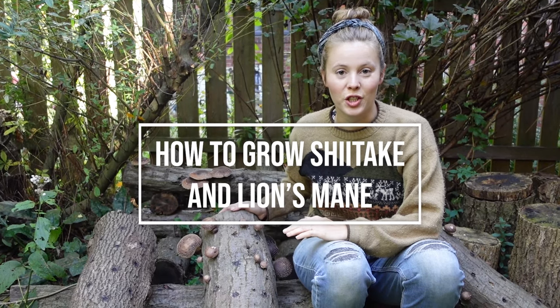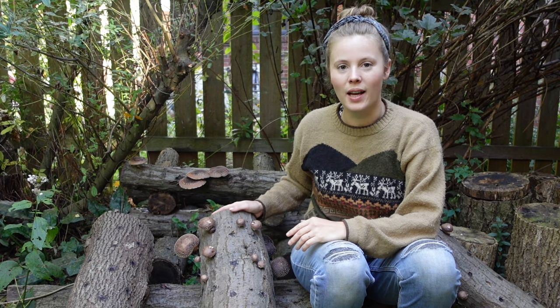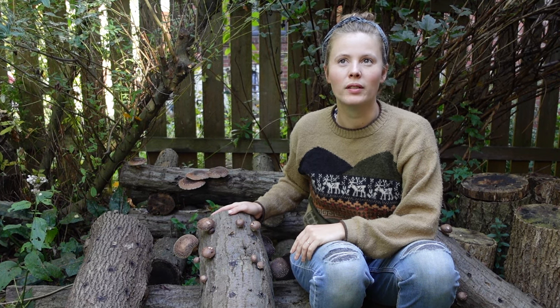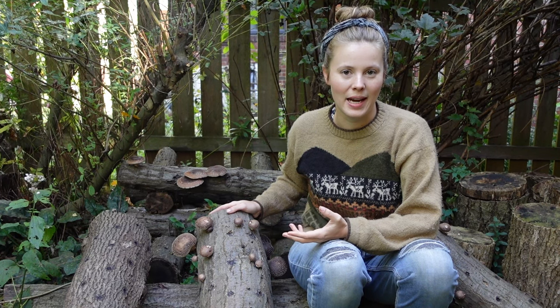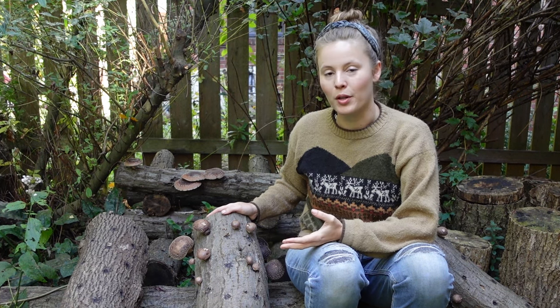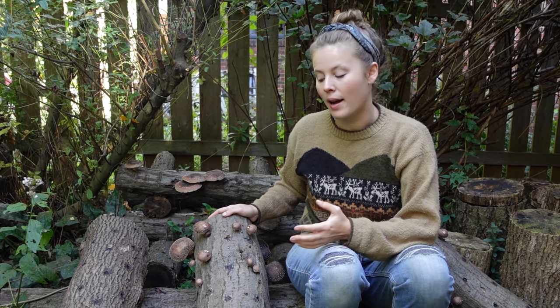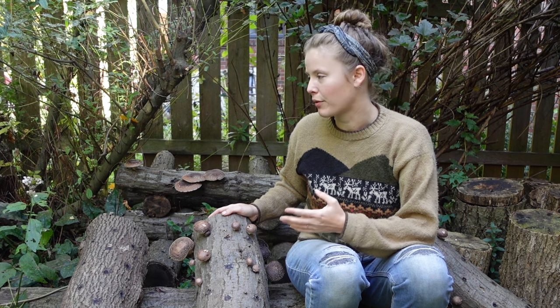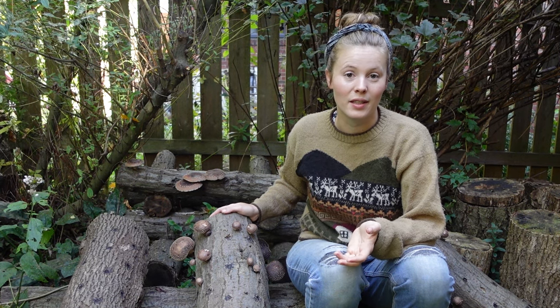Edible mushrooms are a great addition to any subsistence garden. Mushrooms like shiitake or lion's mane are really more like a perennial crop — like a fruit tree — than they are an annual like a potato. Once you inoculate your logs you can kind of just sit back, let them produce, and harvest them. It does take a little bit of time for them to get going, but once they do, you'll have a log that can produce mushrooms for anywhere from four to six, even ten years, depending on the size of the log.